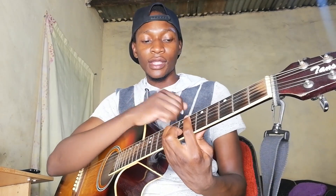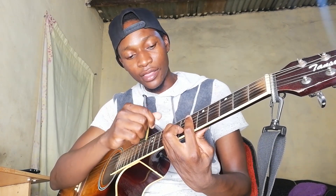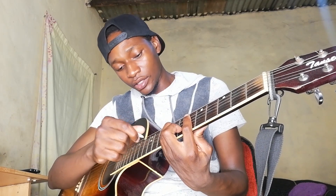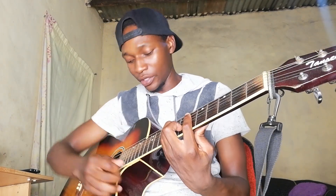The last chord is E flat minor. We are muting the low E, barring the sixth fret, then D string eighth fret, G string eighth fret, and B string seventh fret.